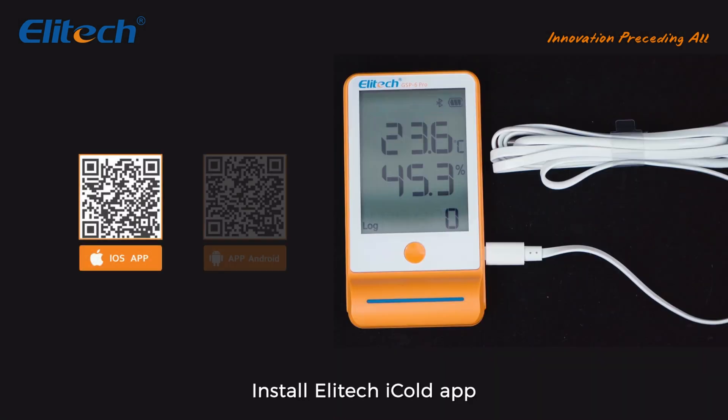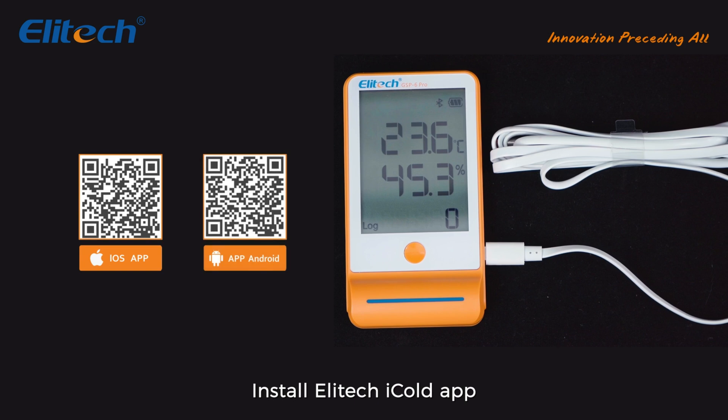Download the Elitech iCold app and follow the prompts to register and log in. You can set the recording interval, start delay, upper and lower limits of temperature and humidity, and temperature unit switch through the app.